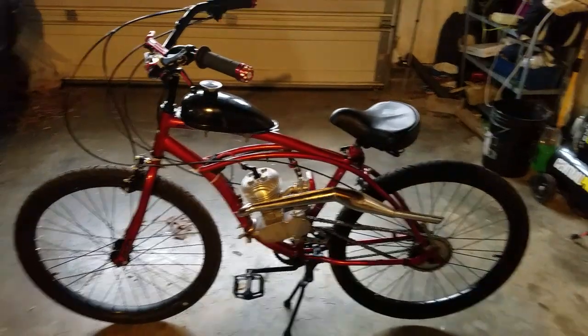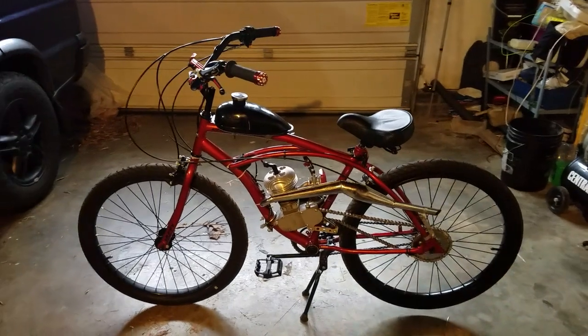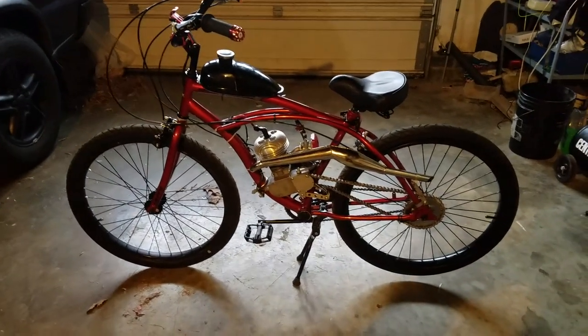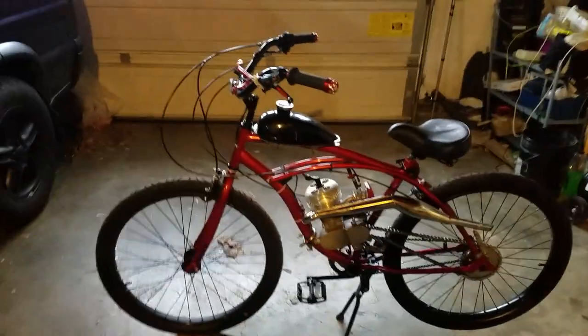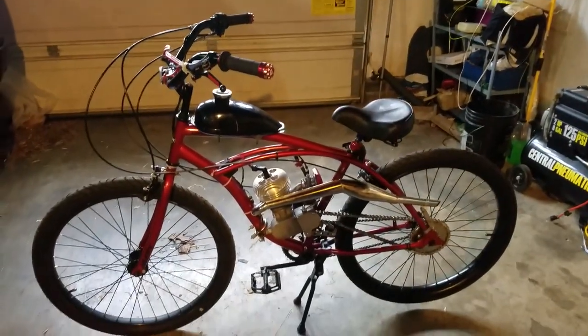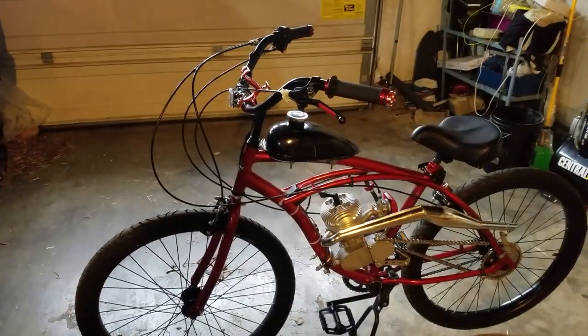Hey guys, this is James. I want to make a short video on my motorized bicycle I've worked really hard on for the past couple months. I'll show you some things I did to it, what you all could do, and some things to stay away from. Let me start off from the front and work my way back.